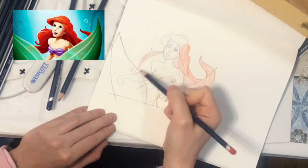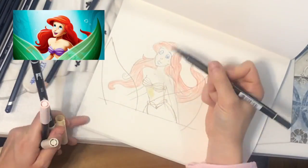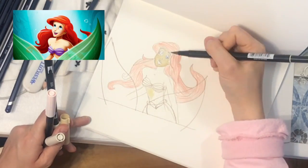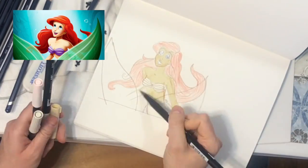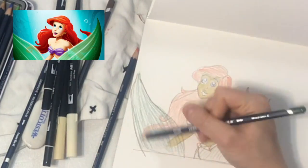I used a blendable pen to give an even skin tone color to the whole body and then I also used orange pencil for her hair. Your first layer of color doesn't have to be perfect, so it's a fun part.